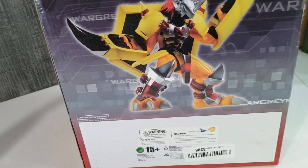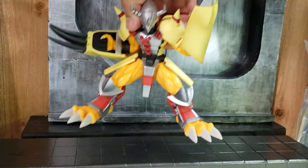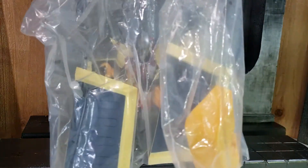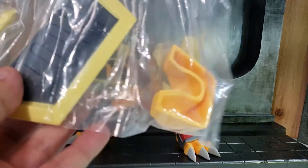So let's take a look at the figure out of the box. The figure comes inside of a bag, and as you can see it's pretty much already assembled. Then there are three additional bags containing basically the display stand and the wings.